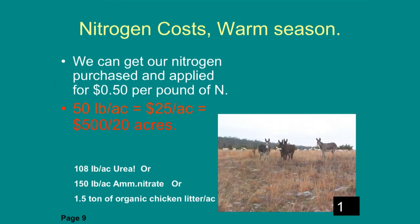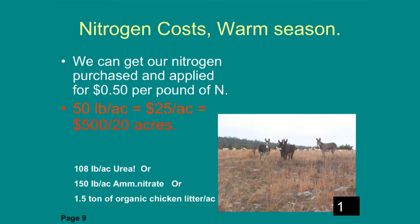Nitrogen costs for today: 50 cents per pound of N. That's actually pretty good — it's been running about 75 cents recently, up to 88 to 90 cents a pound earlier in the summer. If you put out 50 pounds per acre, that's $25 per acre. We said 50 pounds of N would produce one extra ton. So you've got a $25 input for one ton of production. Can you buy hay for $25 a ton? No. So fertilizing may be a very good investment.